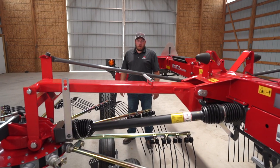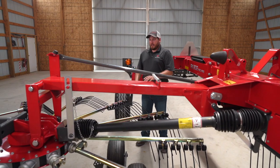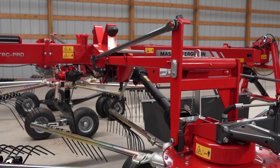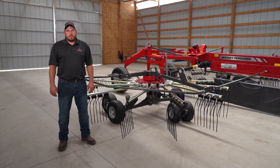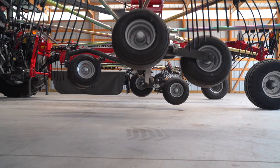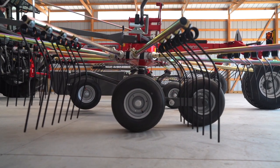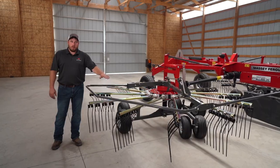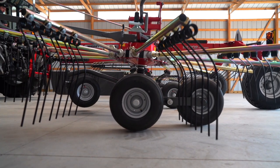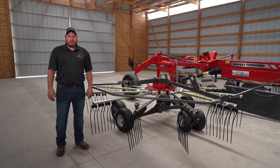The RK802 is equipped with rotor flex, which means each rotor independently can float up and down and fore and aft to follow the contour of the terrain. The wheel carriage uses something we call jet effect. Jet effect is when we set the rotors down — the back comes down and then the front lands just like an airplane — as well as lifting up, the front comes up first and then the back. The benefit of this is that we do not gouge the ground when setting the rotors down.